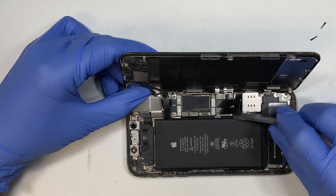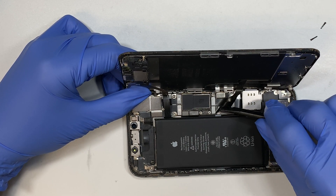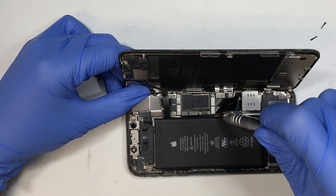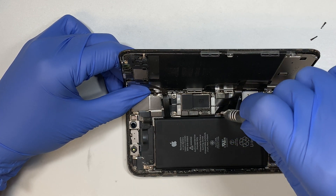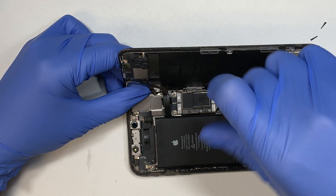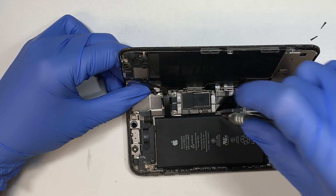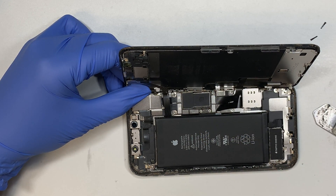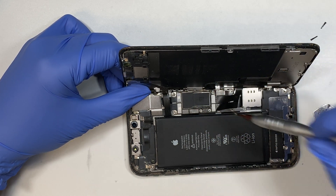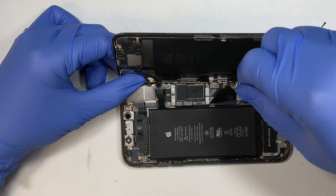Once you remove those, do not disconnect the cable yet — I recommend you disconnect the battery first. Because mine has no battery I can actually disconnect the screen. If you have turned off the phone you can disconnect the cable, but the right way to do it is to disconnect the battery first. So go ahead and remove the three screws at the bottom — those three screws are hidden underneath that cable.